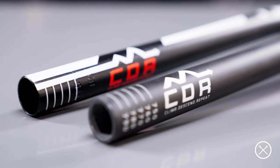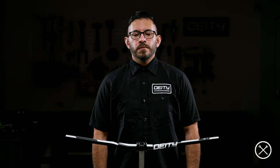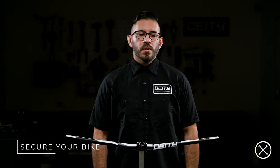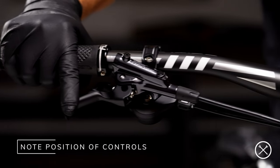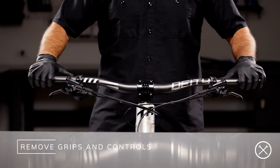Most mountain bike handlebars will come in either aluminum or carbon and there are a few differences in tools and methods which we'll discuss along the way. If your bars are already installed on your bike, you'll simply want to make sure the bike is held securely in an upright position with the front wheel supported. This is a good point to make note of the position of your grips, brake levers, shifters and any other accessories mounted on your bars before you uninstall your grips and move your controls safely out of the way.